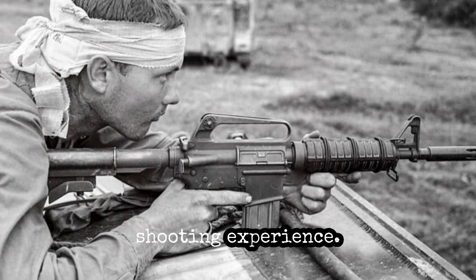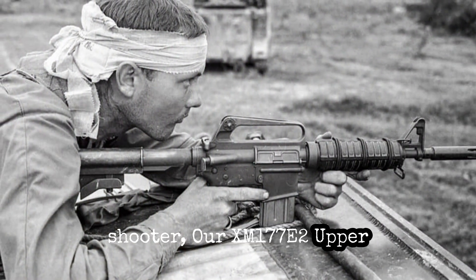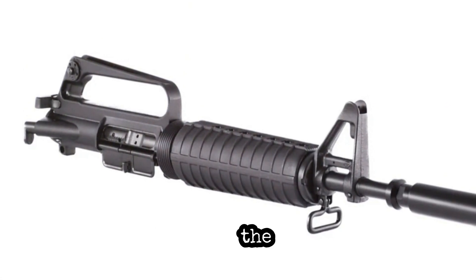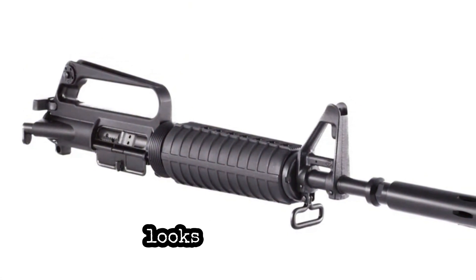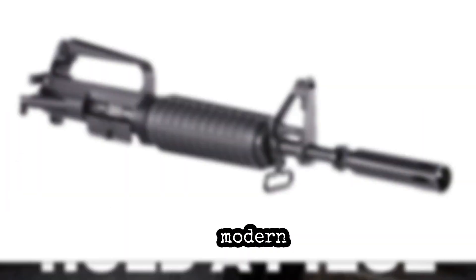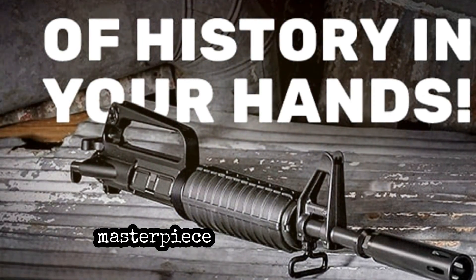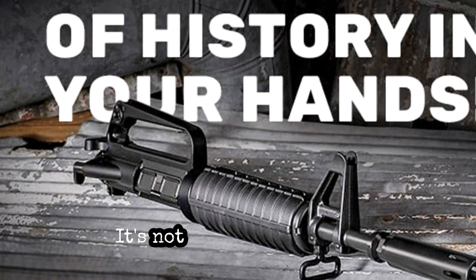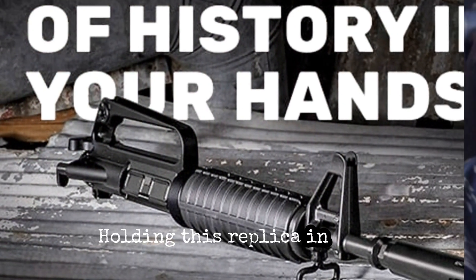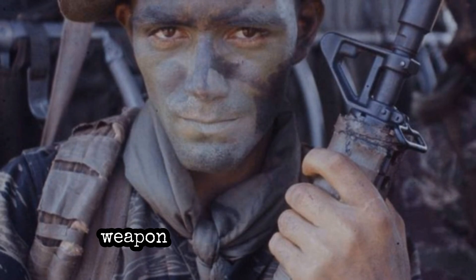Whether you're a collector, a clone enthusiast, or a shooter, the XM177E2 upper combines historical accuracy with modern reliability — a perfect blend of the past and the present. The clone-correct upper not only looks and feels like the original, but also performs with the reliability and precision of modern firearms. Feel the balance and heft that special forces operators once did, and let this masterpiece become the crown jewel of your collection. It's not just about owning a piece of history, it's about experiencing it. Holding this replica in your hands, you can almost feel the weight of history and the stories of the soldiers who once relied on this weapon in the heat of battle.